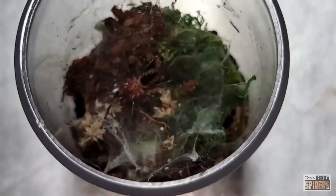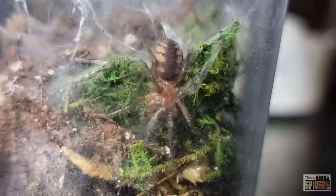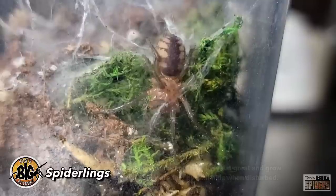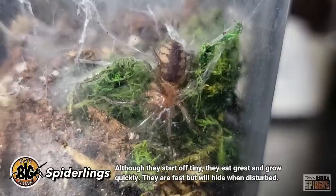Slings are obviously quite fast, but they can't climb plastic well and normally retreat to their webbing when disturbed. The only time they might try to escape is if they chase food out of the enclosure. I found that slings eat great, molt with regularity, and put on a decent amount of size with each molt, so even if you're starting with a tiny spider, it won't be long before you have a leggy juvenile.